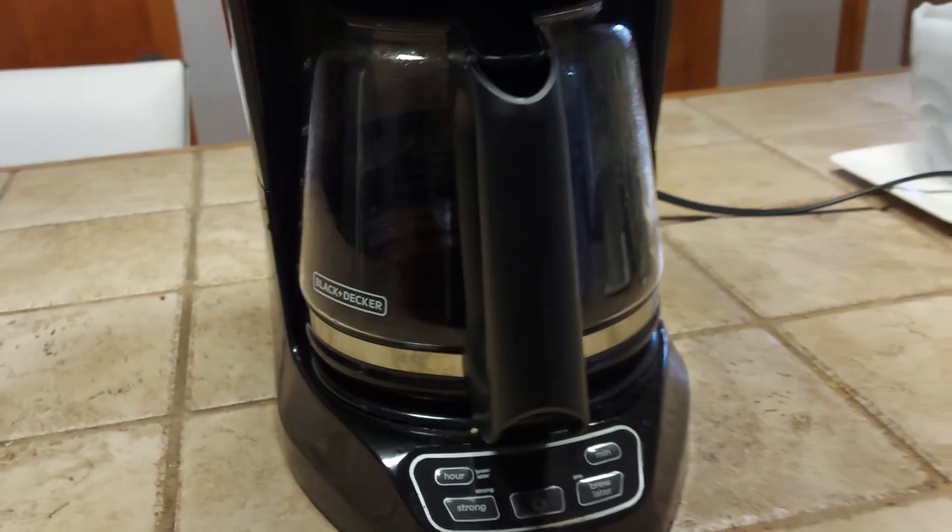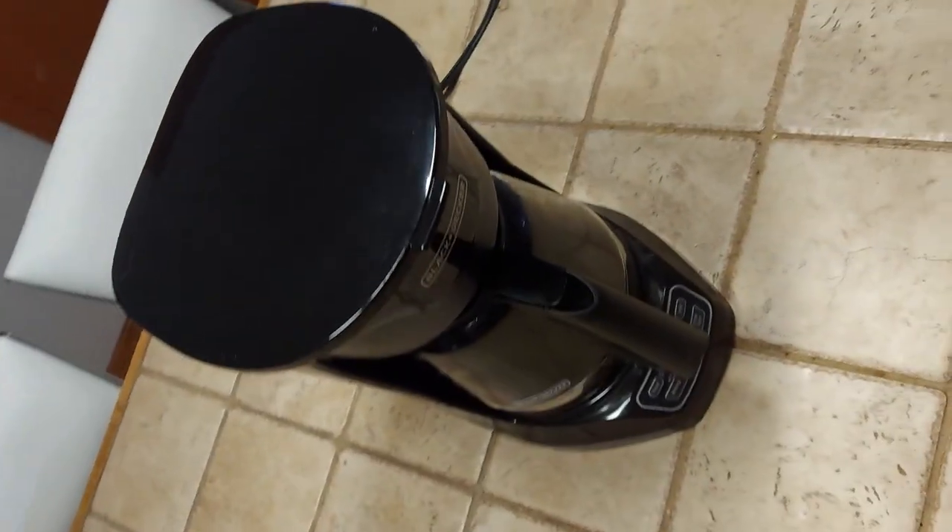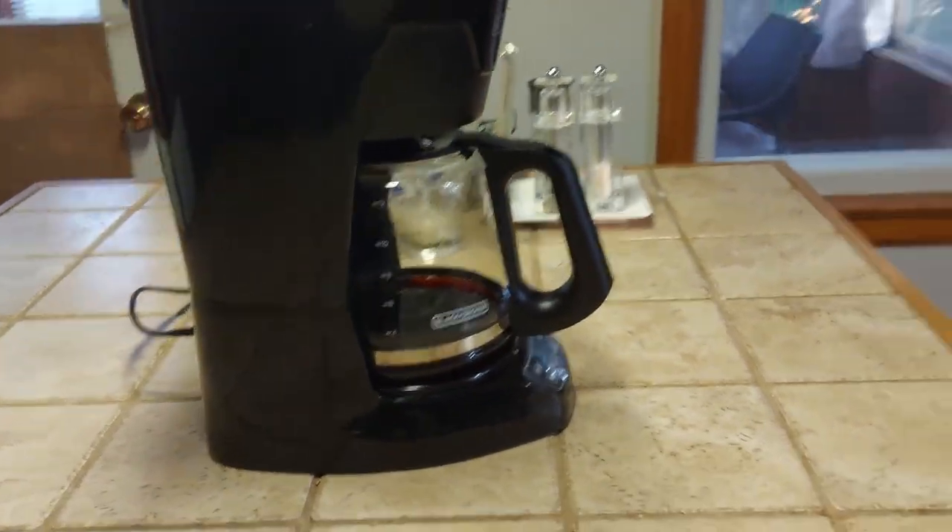Overall, this coffee maker makes coffee super fast. It's sturdy, it's solid, it's well made — it doesn't have any flimsy parts. Overall I really love it and I'm really glad that I bought this. Hopefully that helps you on your next decision when it comes to buying your next coffee maker. Talk to you later.